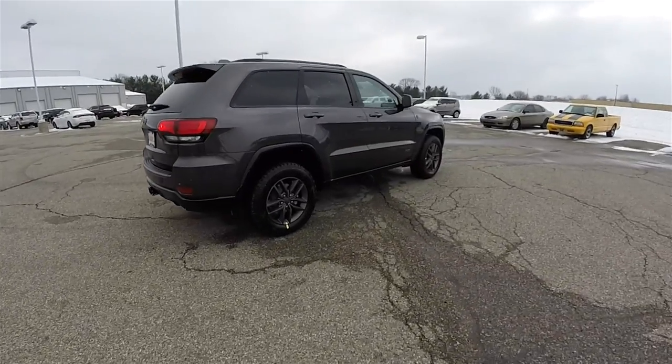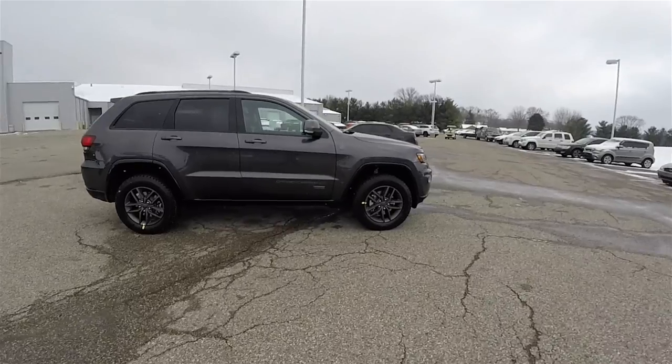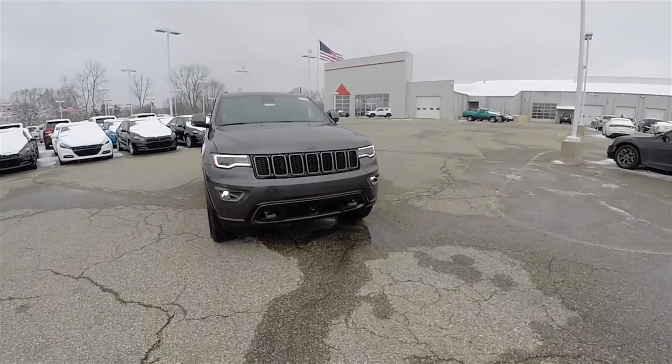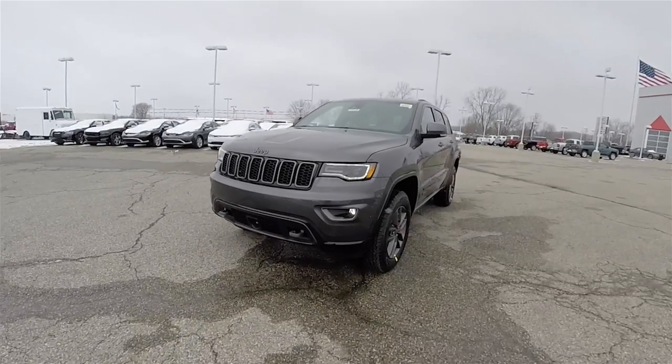This concludes our quick walk around look at this brand new 2016 Jeep Grand Cherokee 75th Anniversary Edition. If you have any questions or would like to see this vehicle, please contact our showroom. One of our friendly sales staff will be more than happy to answer any questions you may have. Thanks for watching.